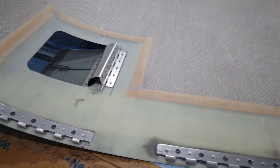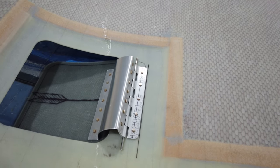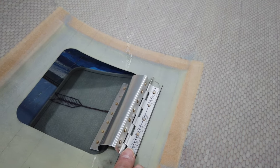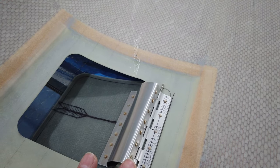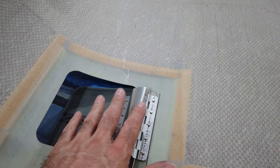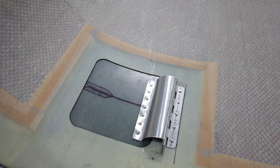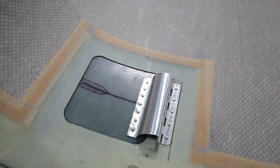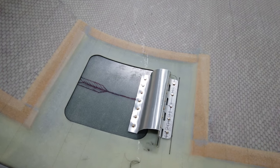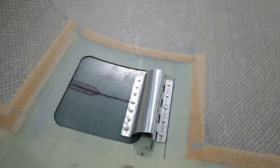Those hinges are now in and complete, so I'm now working on the hinge for the oil cooler door. Here's the hinge finished — also riveted in place. I chose not to use fuel tank sealant on these hinges because they shouldn't see a lot of stress. Once the door is in place and riveted with a latch on the other side, there really shouldn't be a lot of tension on the hinge itself. I'll fly as-is and see what happens.